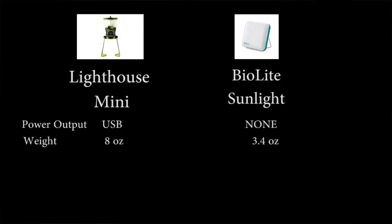Weight-wise, it's over half the weight of the Lighthouse Mini — 3.4 ounces, priced at about $24.95 on their website right now. And if you get four or more, the price drops about $10, so that may be something to consider.